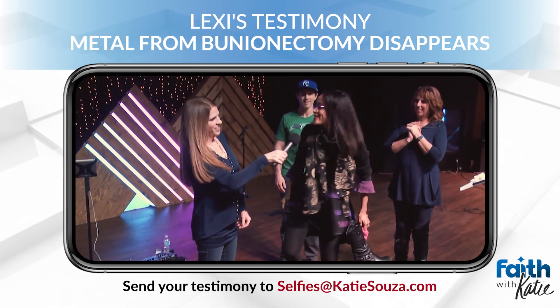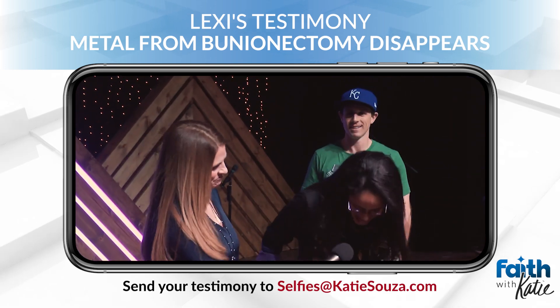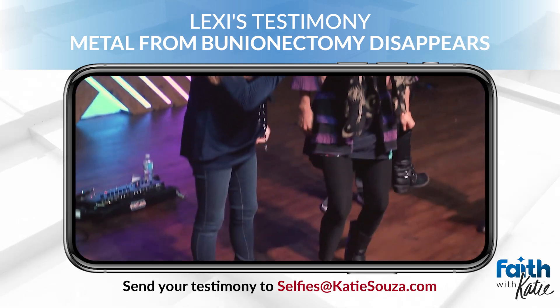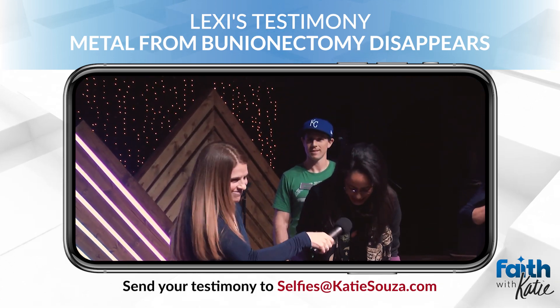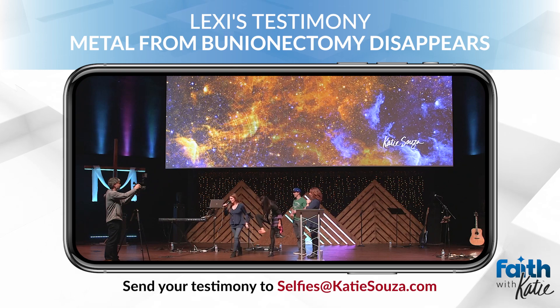How does that feel? It feels good. It feels good? Yeah. What's your pain now, 1 to 10? Zero. Zero? Yeah. Can we give God a big praise, amen?